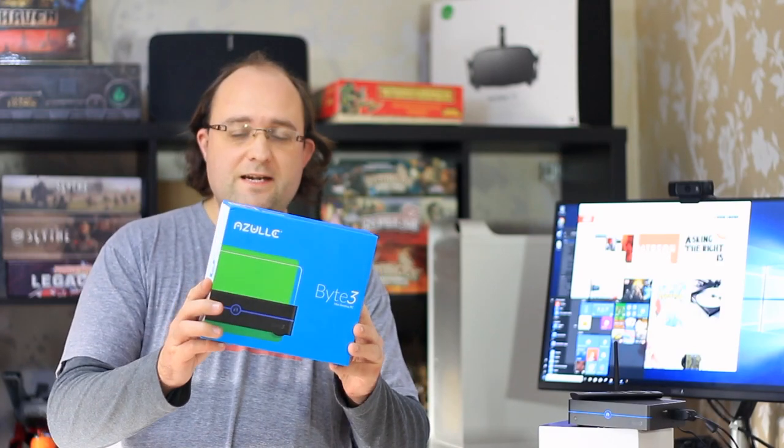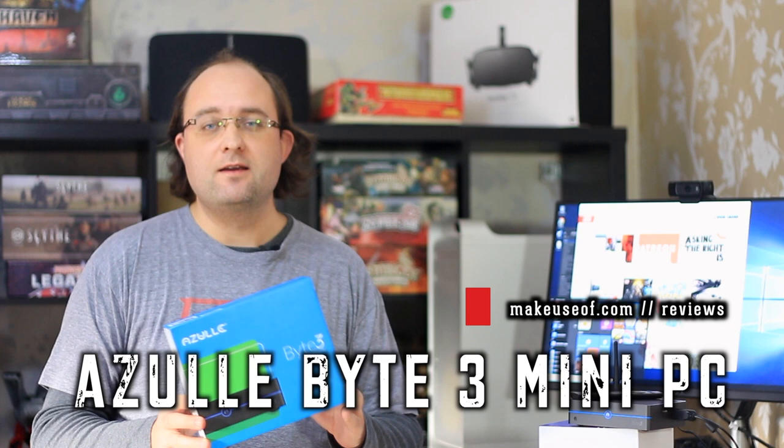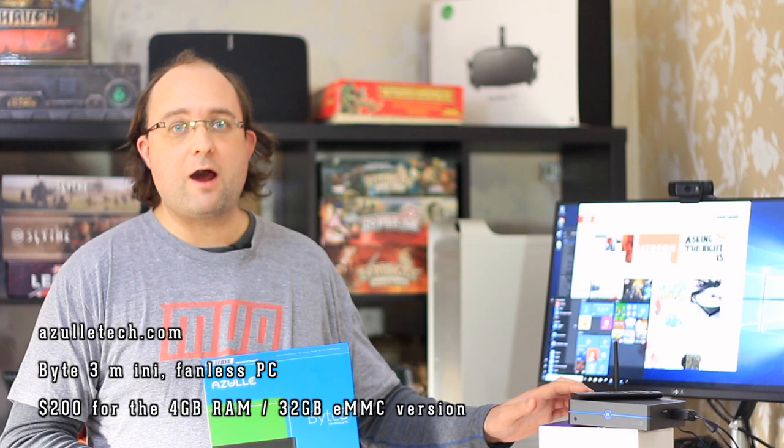The Byte 3 is the latest in the line of mini fanless PCs from US-based manufacturer Azul. It's available now for around $200 at the time of recording. I'm James Bruce, you're watching MakeUseOf.com Reviews, and this little black box here is the Azul Byte 3, powering this Windows 10 Pro 64-bit desktop that you can see running behind me.